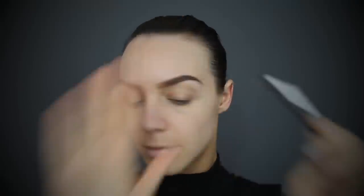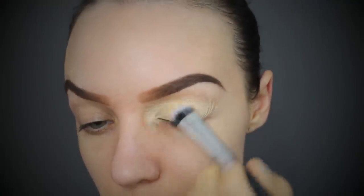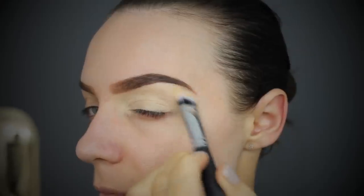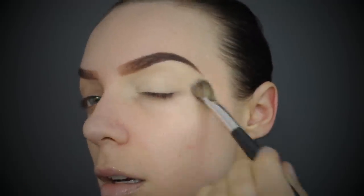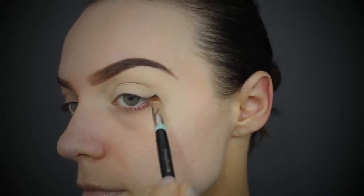I'm starting off this makeup look with my brows already on - I've used the Anastasia Beverly Hills Dip Brow pomade in chocolate because it's water resistant. I'm also priming my lids with the MAC Soft Ochre paint pot because it's really long wearing, makes your eyeshadows more vibrant, and prevents them from creasing. Lastly I'm setting that with a shadow.